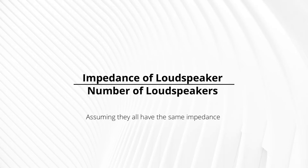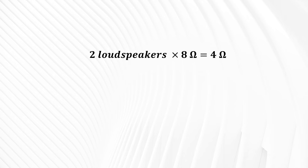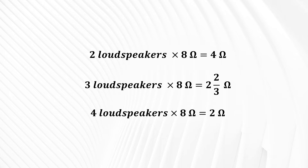Suppose you want to connect multiple loudspeakers to a single channel of your power amplifier. The first thing you need to do is determine the combined impedance using this formula: impedance of one loudspeaker divided by the number of loudspeakers, assuming they all have the same impedance. I strongly recommend combining loudspeakers with the same impedance value. So two 8-ohm loudspeakers give a combined impedance of 4 ohms; three 8-ohm speakers give 2 ohms. Note that amplifiers have a minimum load impedance — check your amplifier's specification sheet.